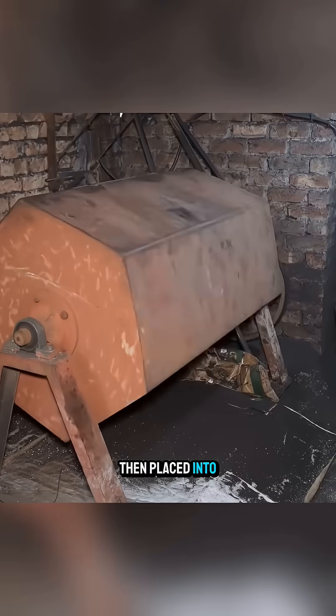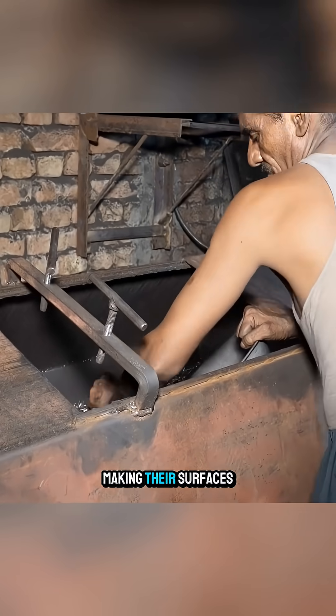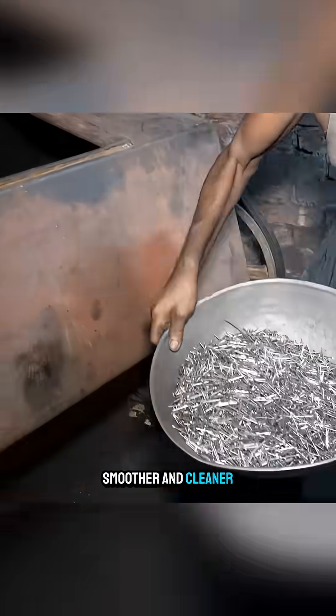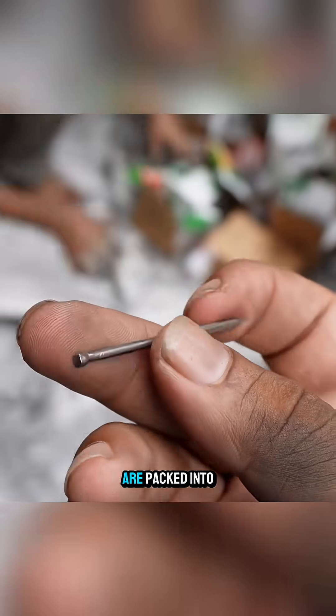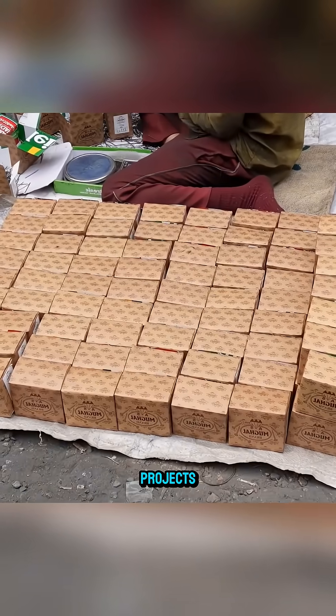The nails are then placed into a rotating drum, where they rub against each other, making their surfaces smoother and cleaner. Finally, the nails are packed into small boxes, ready for use in new construction projects.